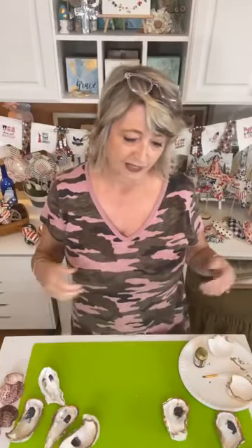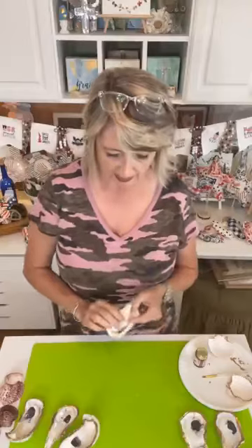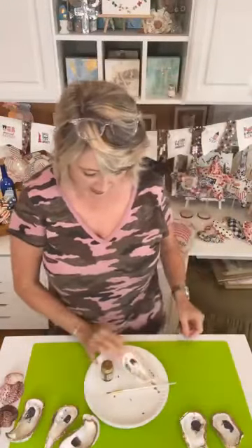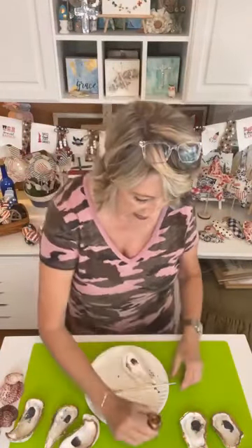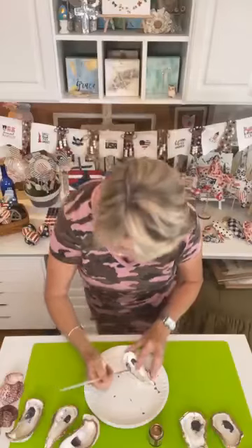You can do garlands, a little jewelry dish — oyster shells come from an inch and a half up to five inches. Just keep in mind the bigger the shell the heavier it'll be on your project. Now let me show you how to use the Liquid Leaf. First thing, if you order them on Amazon, you'll want to clean them off because they arrive dusty. I'm opening my Liquid Leaf and using a small brush I'll toss when finished.